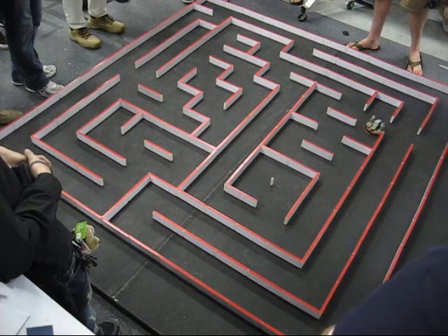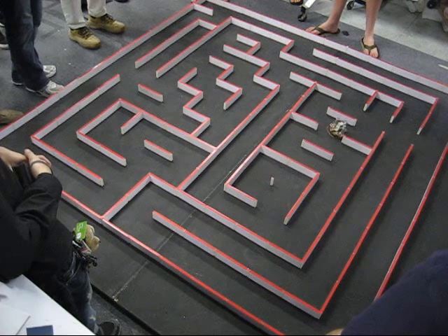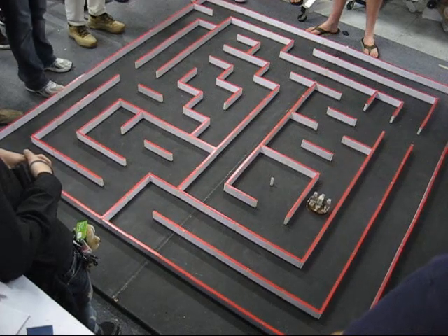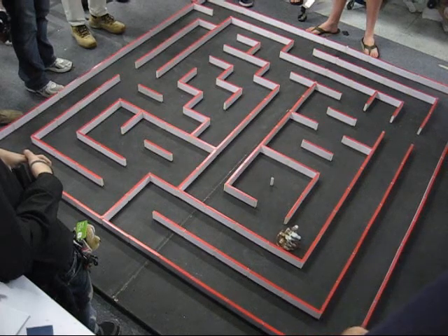There we go. Now we're getting somewhere. Like a broken field runner there. Almost there. Almost there. Yeah, I want that one.